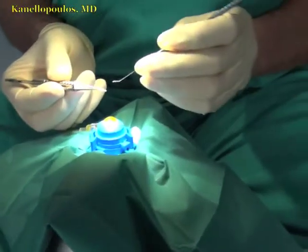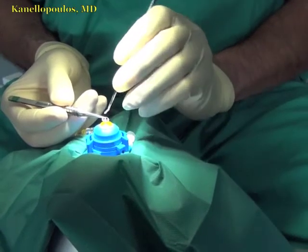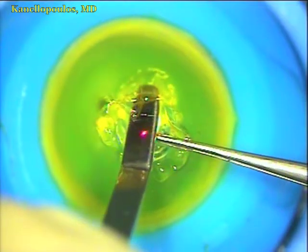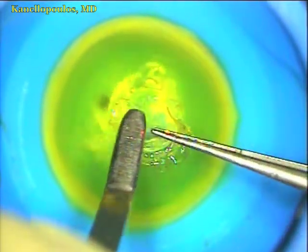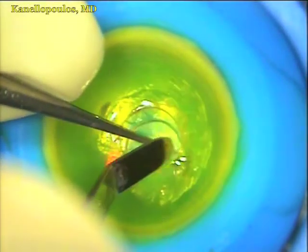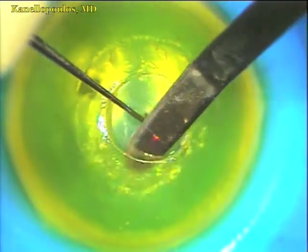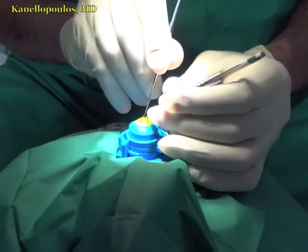Here you see how easily the lenticule is being removed — excellent surgical planes. We'll switch microscopes. We're working now on the EX500 microscope, so you can see the keratoprosthesis being implanted through the cornea opening, using a blunt spatula to stretch out the haptics with 12 fenestrations. This is the newer model keratoprosthesis. First surgery, as I mentioned, here in Athens, October 22, 2013.